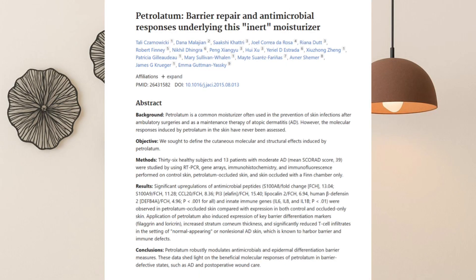Hack number one: barrier repair. Use a thin layer as your last step at night to lock in hydration, especially when your barrier feels compromised. You don't need a thick coat — a whisper-thin film is enough to curb transepidermal water loss and support repair.